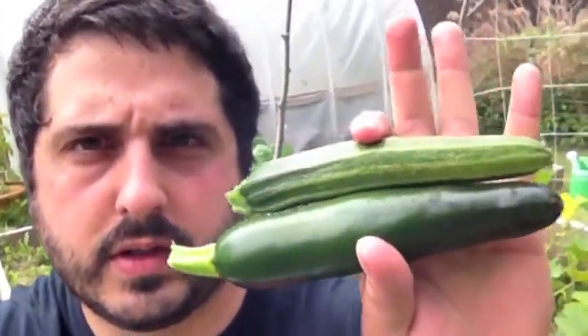There you have it — first two squashes of the season. I'm going to put them on my dinner plate tonight with some chicken. And no, I didn't kill any of my chickens — I'm talking supermarket chicken. Alright, until next time, get up and grow some squash. Bye!